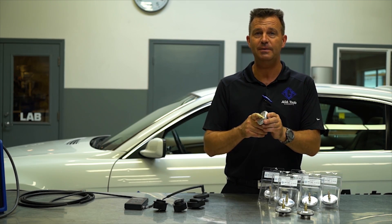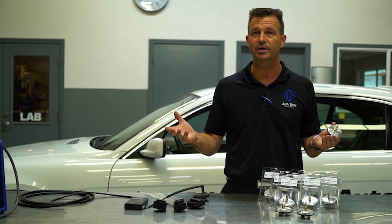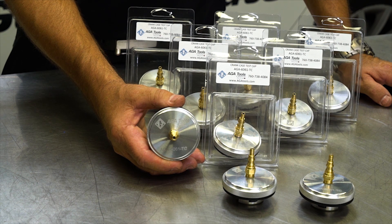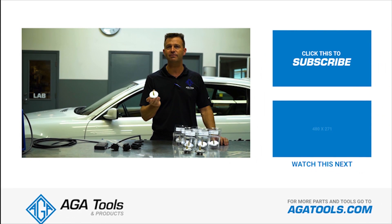This test cap is made based on what we see here in our own shop and the real-world feedback that we get from shops all around the country. For more information on the test cap or to purchase one, go to agatools.com. Thank you for watching, and remember to subscribe so you see the next video on the products you need to save time and make money from ATA Tools.